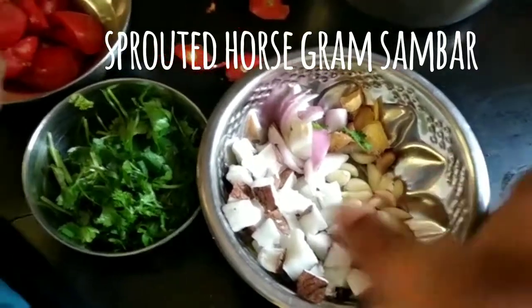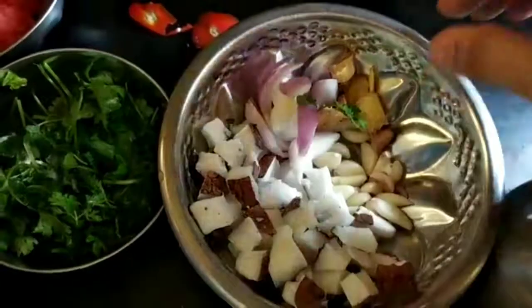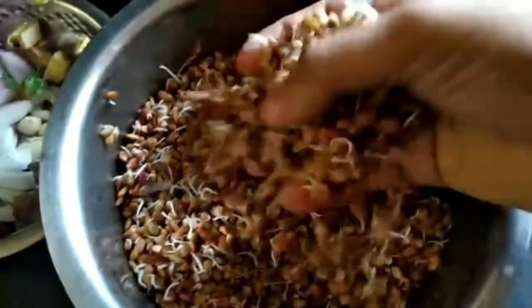Hello foodies, let's see how to make sprouted horse gram sambar. You will need coriander leaves, coconut, ginger, garlic, onions, tomatoes, and of course sprouted horse gram.